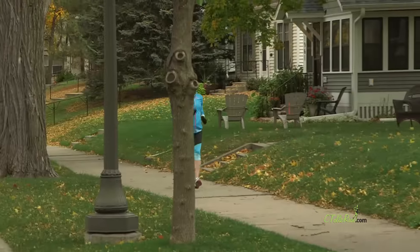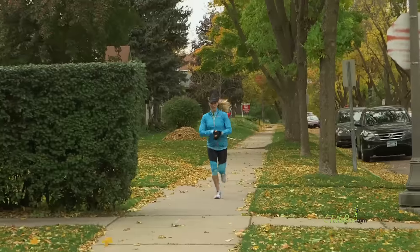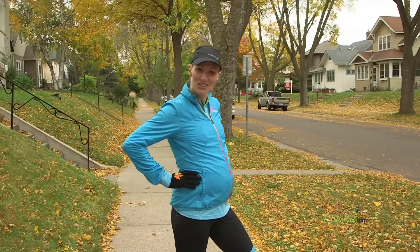There's no excuses, peeps. If you don't have a track, go find a series of light poles and do one light pole on, one light pole off. Or if you don't have those, go find city blocks. And hey, if you're large and in charge like me, you can still do it too.